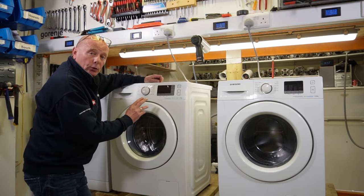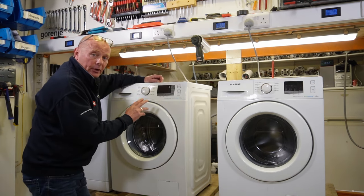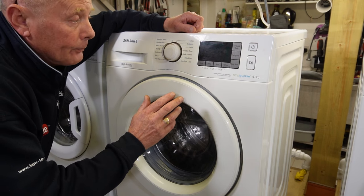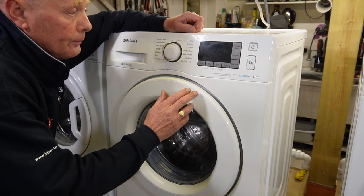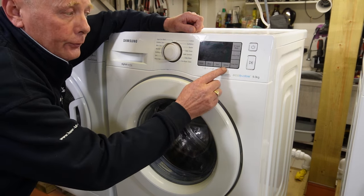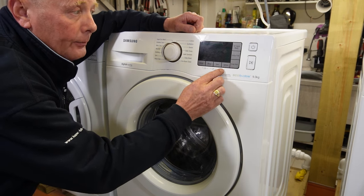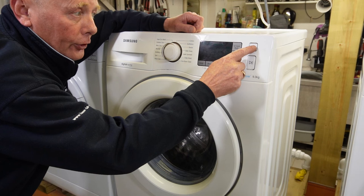Then we need to go into the test sequence. To enter test mode is quite a simple procedure. All you actually need to do is press the third and fourth button on the display panel working from left to right, while turning the on/off button on.